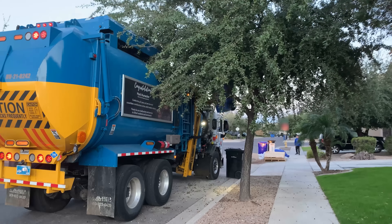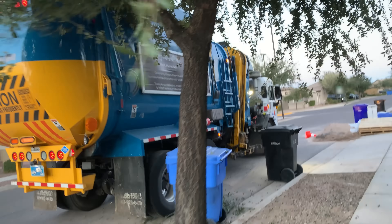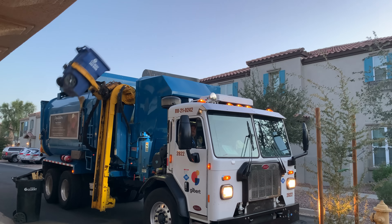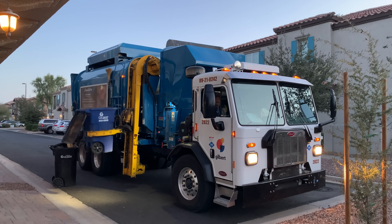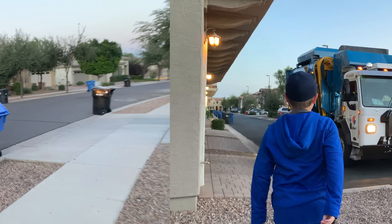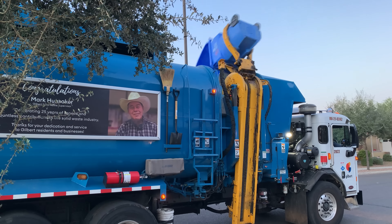Oh, what a mess — he absolutely destroyed that tree. Sometimes they put cans under the trees and it makes a huge mess. Looks like it's the end of this tree. He's gonna have to back up, put it in reverse. Beep beep beep beep — I like to cheer Carlos on. Looks like this thing's kind of full, let's see if he can do it. Wow, he did it with ease.